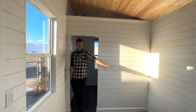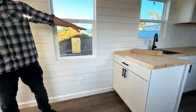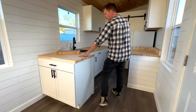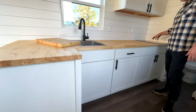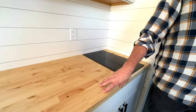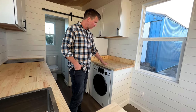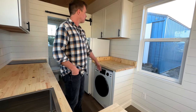Over here you can easily fit a full-size couch and a side table. This customer also opted for an L-shaped kitchen, which is really nice — extra storage, an extra window, lots of cabinets, an induction cooktop, and LVP flooring. This customer also wanted an all-in-one washer-dryer unit.